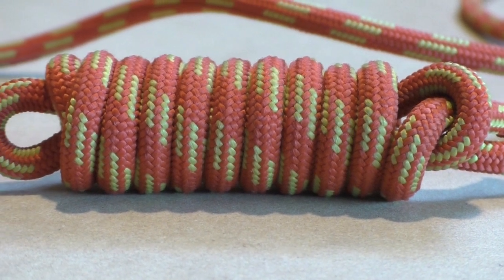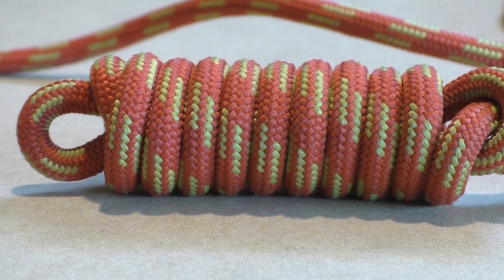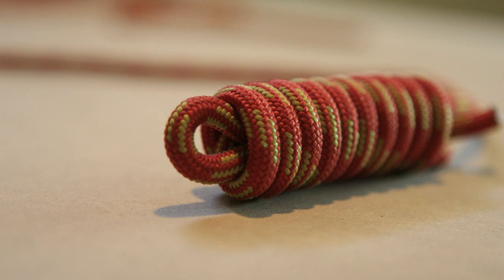First we show a short instruction video and after that we show you again how to tie the hangman's knot with clear step by step instructions. Alright, let's get started on the hangman's knot.